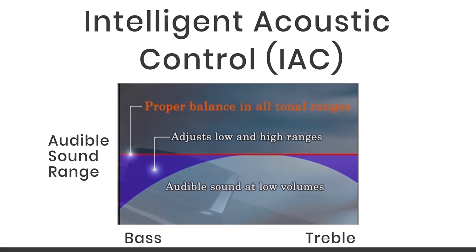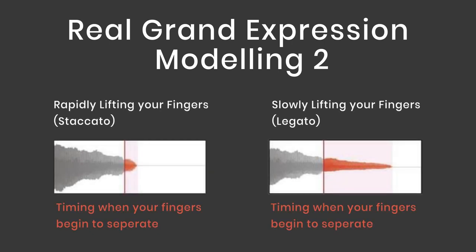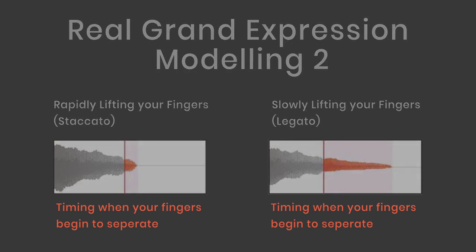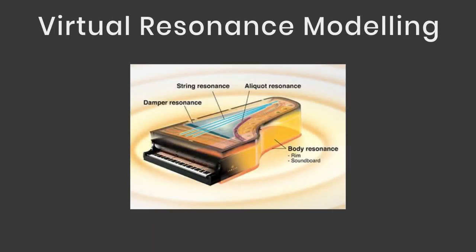Real Grand Expression Modeling is a new feature on the CLP 735. This is where the piano pays special attention to the sensitivity of your playing — even the tiniest nuances of your keystroke from touching to triggering ensure the tone you hear varies from a full variety of sounds. Virtual Resonance Modeling, or VRM, handles the complex interplay and small nuances you experience on an acoustic concert piano — from keystrokes, hammer movement, dampers, pedals, strings and the resonance of the entire sound body — giving you a full concert grand experience.